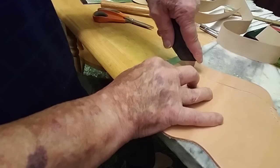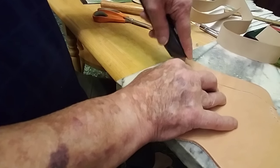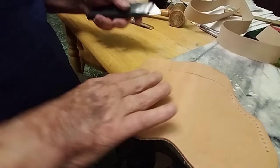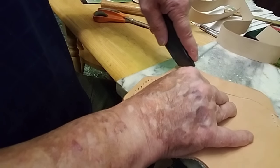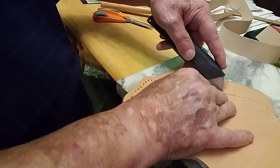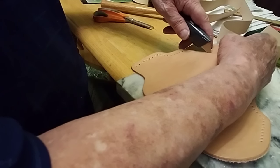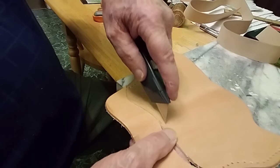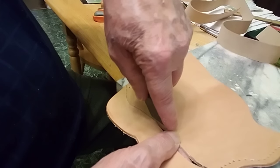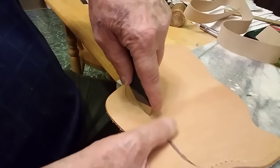Every time you make a score on there, it goes a little bit deeper. Just be careful what you're doing. There are different razor knives you can buy — this one is not really the best kind to get, but you have to be very, very careful with it. Be very, very careful that you cut on your line.